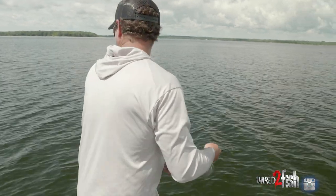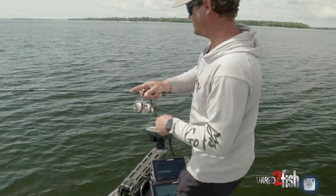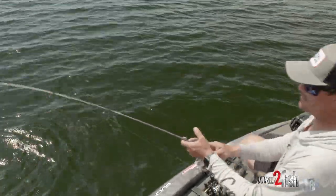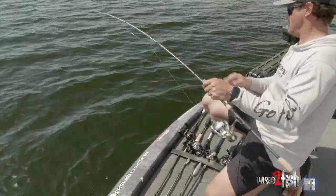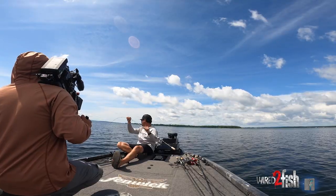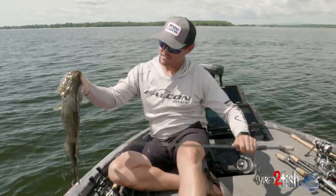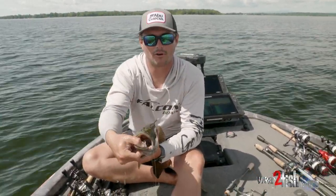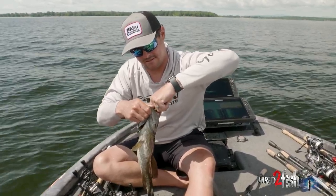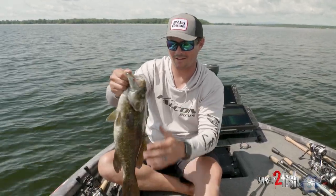There we go, biggin'! He's got that thing swallowed. So if you find yourself fishing some tough conditions post-fall, clear water — get you a Berkley Spy bait and get after catching some giant smallmouth. It's been proven that this bait absolutely catches them in tough conditions. And I think that big Lake Champlain smallmouth choking that black size 70 Berkley Spy is just proof in the pudding.